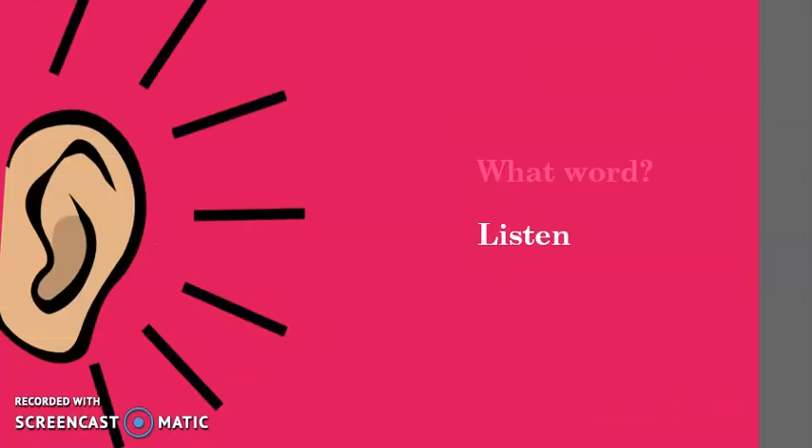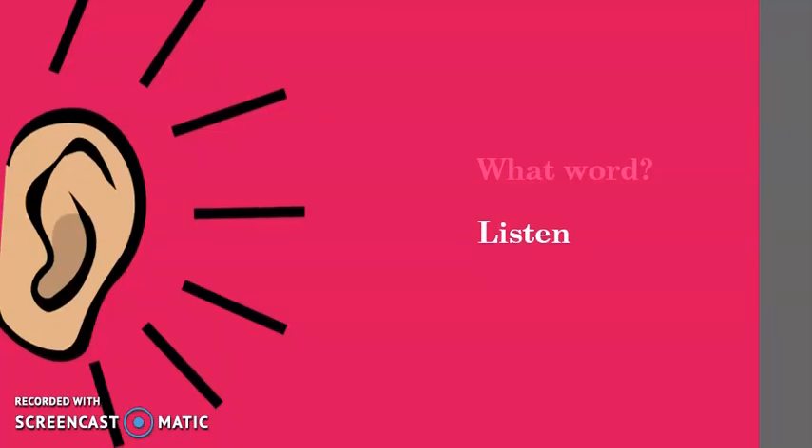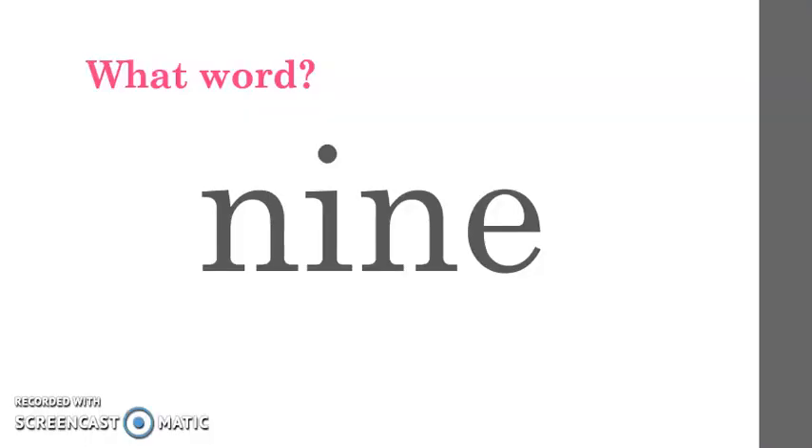It is time for 'What Word.' I will say the sounds in a word and then you will say the word. Listen first. N-I-N. What word? Nine. Very good. Nine. Number nine.